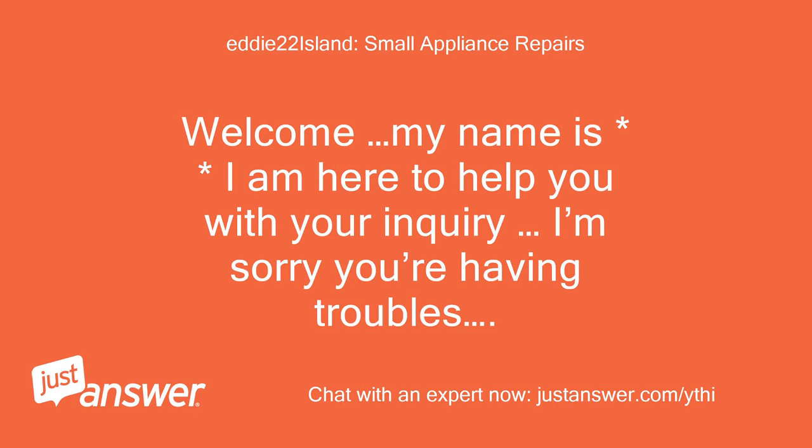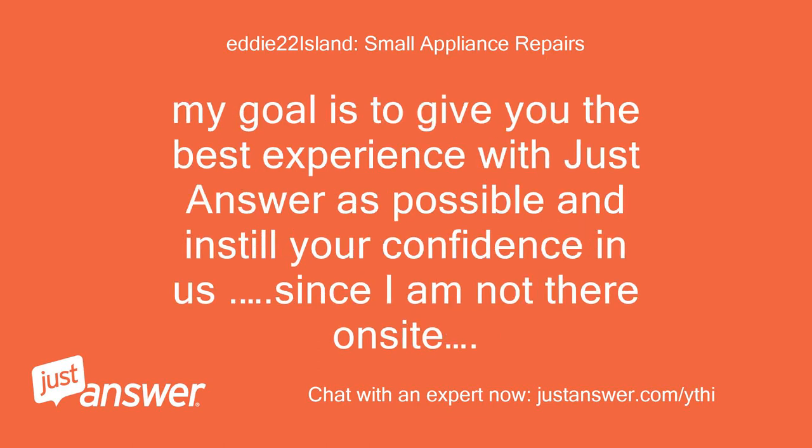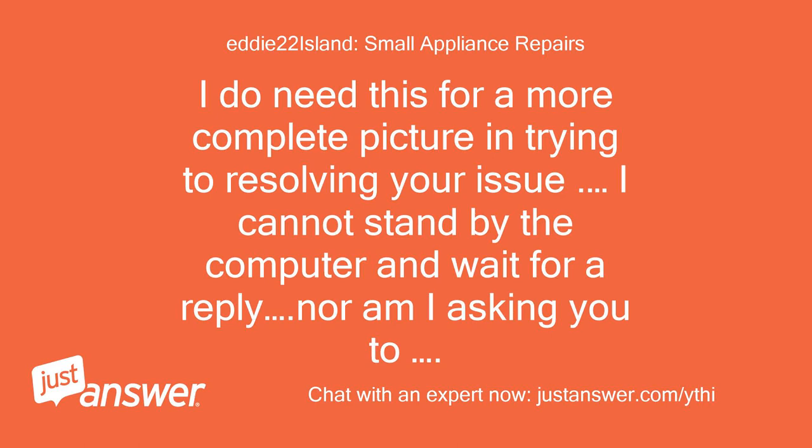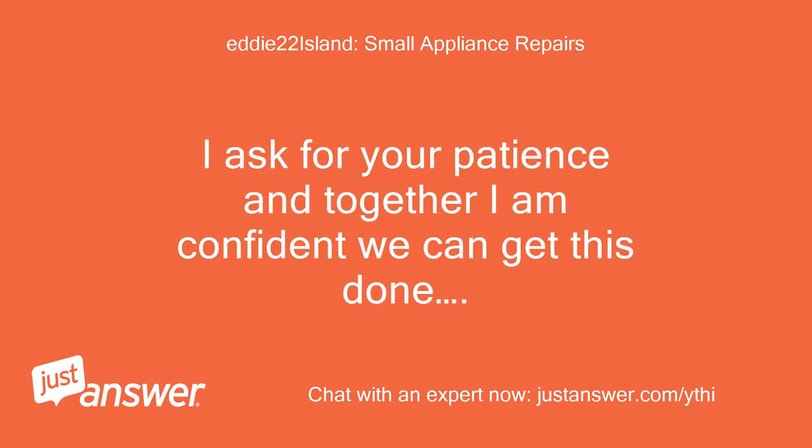Welcome, my name is Eddie and I am here to help you with your inquiry. I'm sorry you're having troubles. My goal is to give you the best experience with JustAnswer and instill your confidence in us. Since I am not there on site, I will need you to help with any information that only you can provide. I ask for your patience and together I am confident we can get this done.